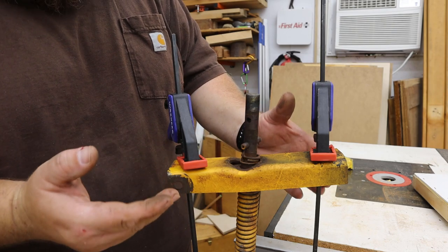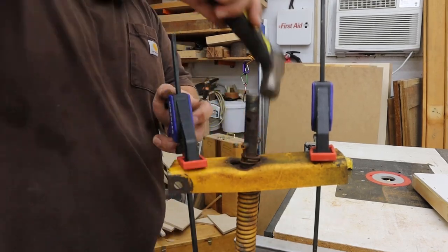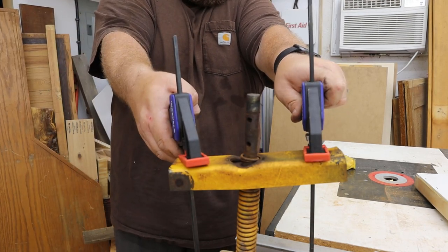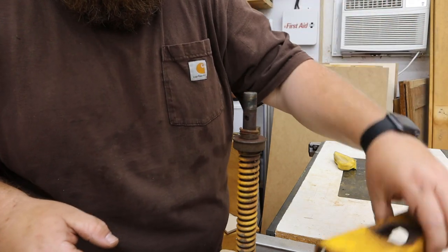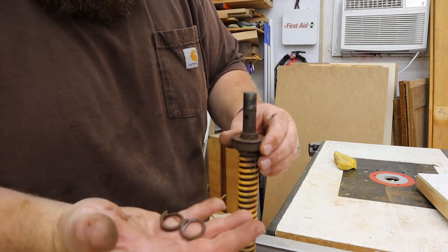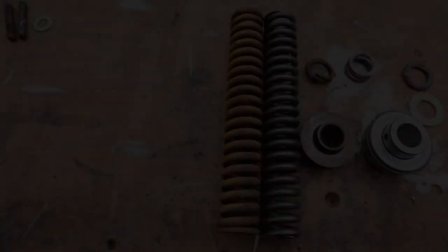I have both of the pressure plates off. This is still under compression and tension. I'm going to go ahead and drive out this spring pin and then slowly release the clamps. That was not too bad - hooray, thank you woodworking clamps! Thank you Pamela for getting me the woodworking clamps. You can see that the teaser spring is in a couple of pieces - that's not good. The throw-out bearing looks okay, but we'll take all this off and put new stuff on.